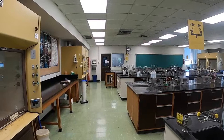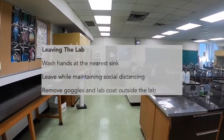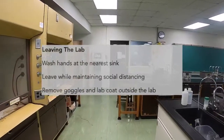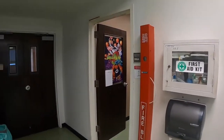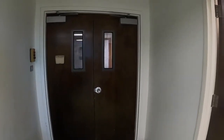When the lab is finished and you're ready to leave, make sure to wash your hands at the nearest sink, and then leave while maintaining good social distancing if possible. Don't remove your goggles and lab coat until you're outside of the lab. When leaving, make sure to use this door rather than the one you came in through, and turn right to go down the hall.